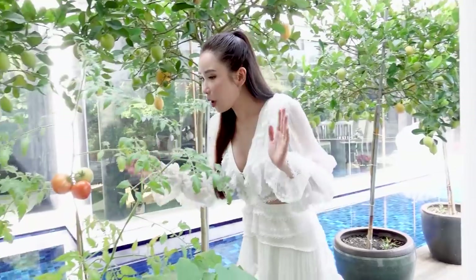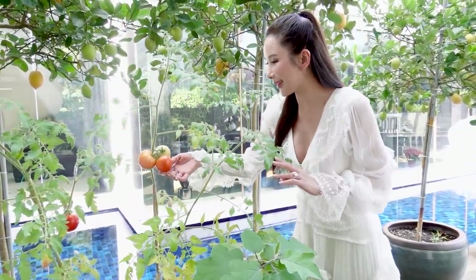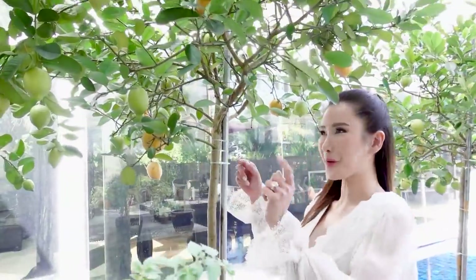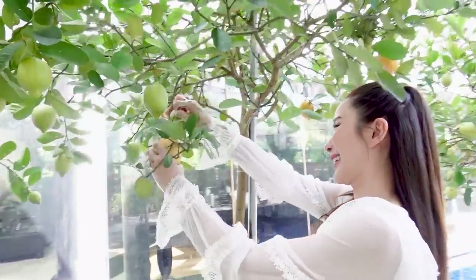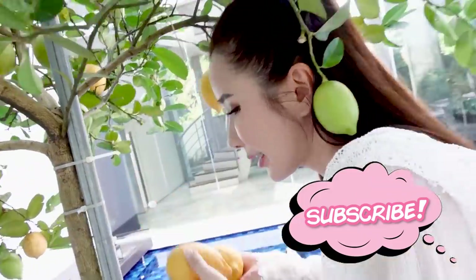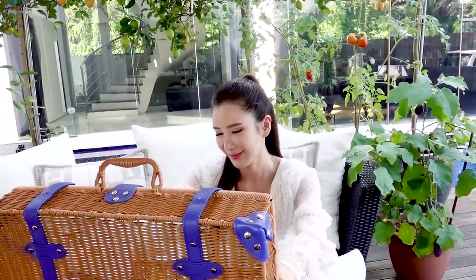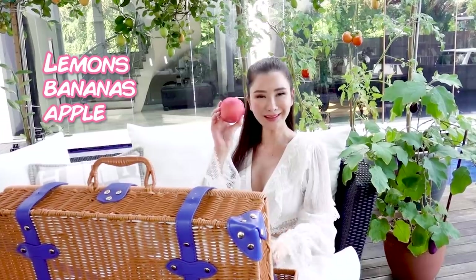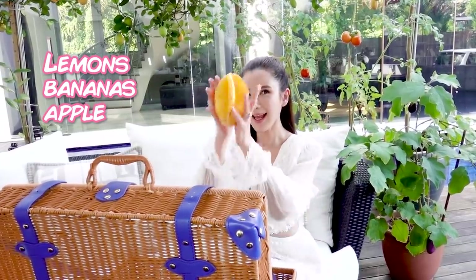A few of you have been asking me for a garden vlog. We'll save that for another time, but look — all my tomatoes have turned from green to red. I'm going to harvest some lemons for my little picnic. I've got the lemons that I just harvested from my trees, a bunch of baby bananas, an apple, and a starfruit.